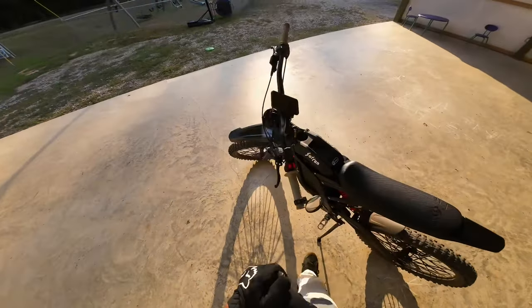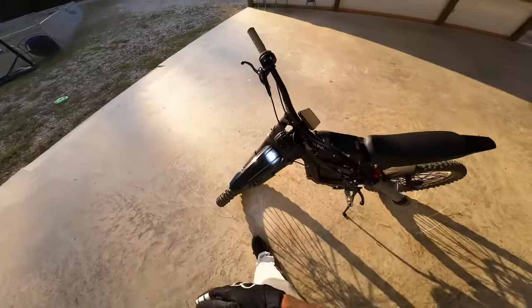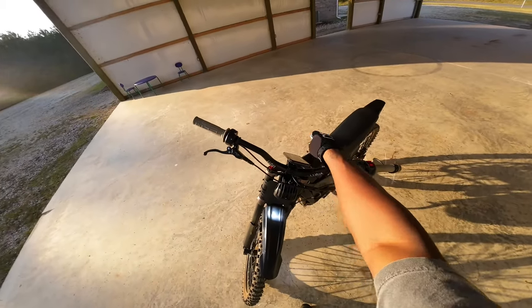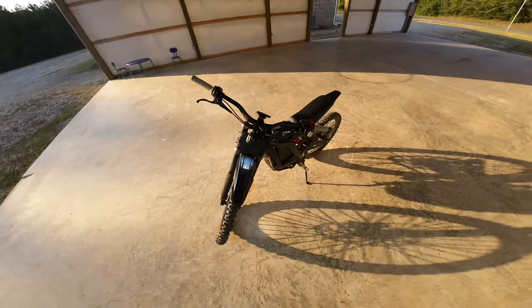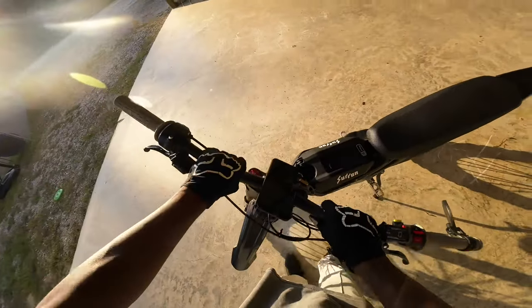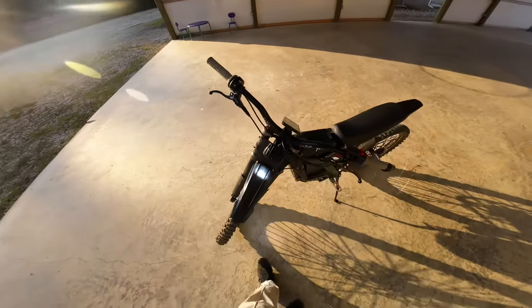Alright, thousand-mile review — let me get started. The first thing I did was change my handlebars out to these 2.5 inch Luna riser bars, because the other bars were just way too straight and it was really hurting my back. The riser bars are actually the first upgrade I feel like everybody needs.